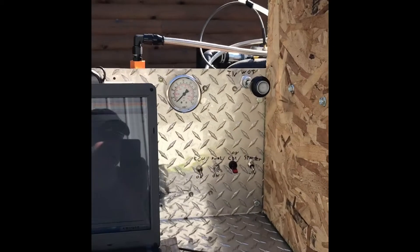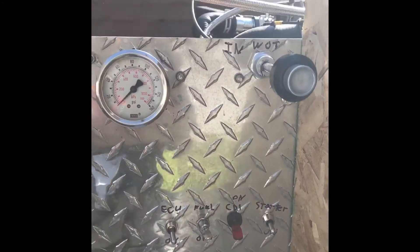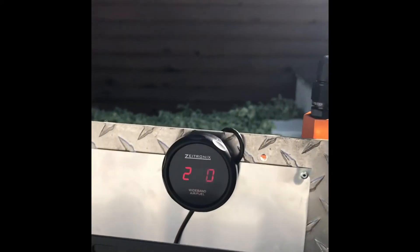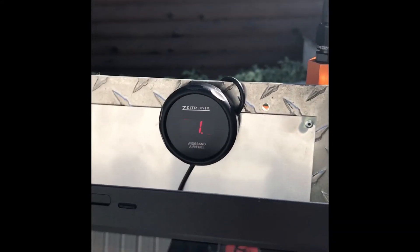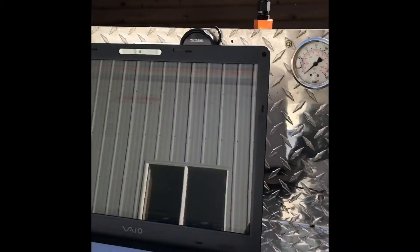On this side of the test stand it's pretty basic. We have the ECU on, fuel on, and ignition and starter. I've just got a manual oil pressure gauge, and then we have our Z-tronics wideband air-fuel ratio, and then the laptop on here to do the tuning. The sun's kind of bright and it's hard to see, but this motor runs absolutely phenomenal.